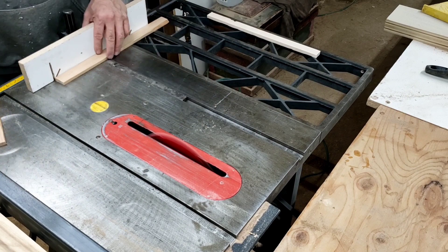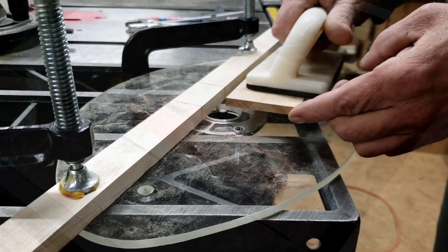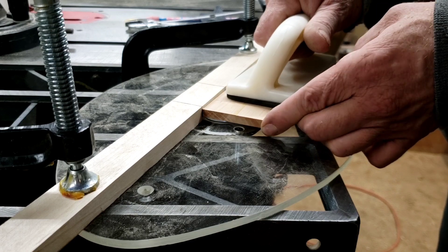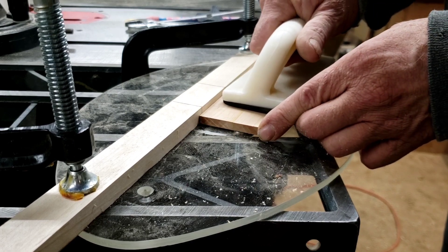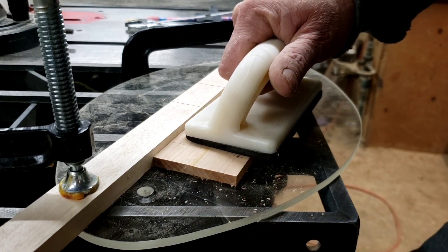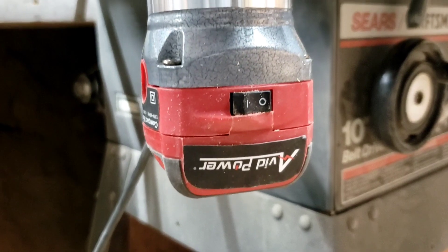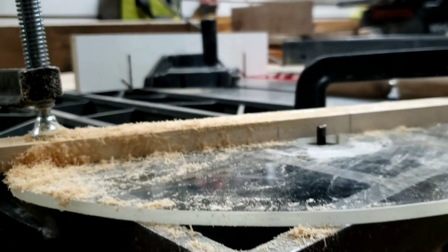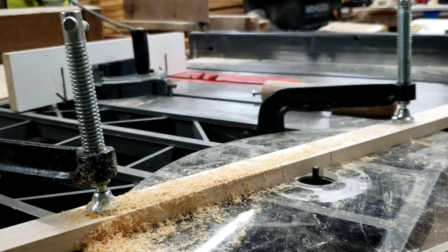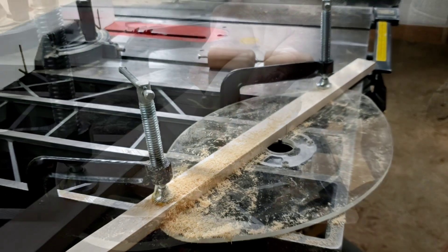I will glue these two pieces of cherry together, making the base approximately three inches by six inches and a quarter inch thick. I am using my router plate, which I made in a previous video, but I have positioned it in my table saw wing so I can use it as a router table. I am using a piece of strap as a fence and the entire thing is clamped securely to the wing.